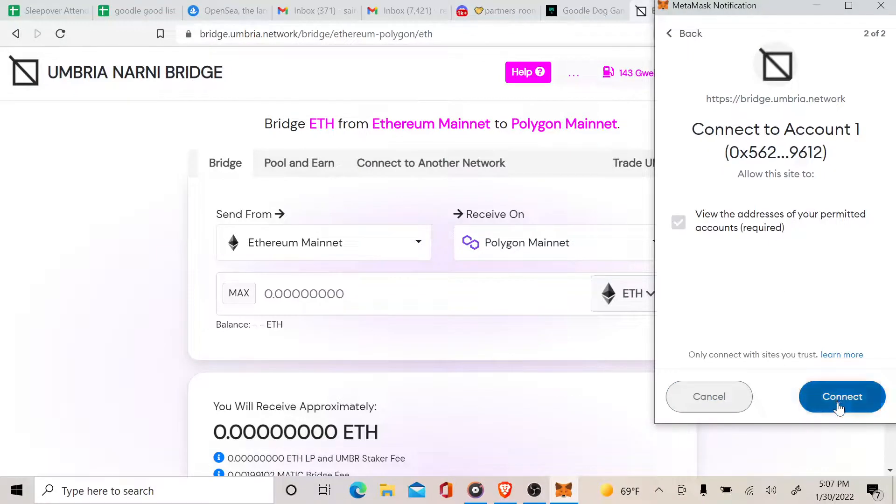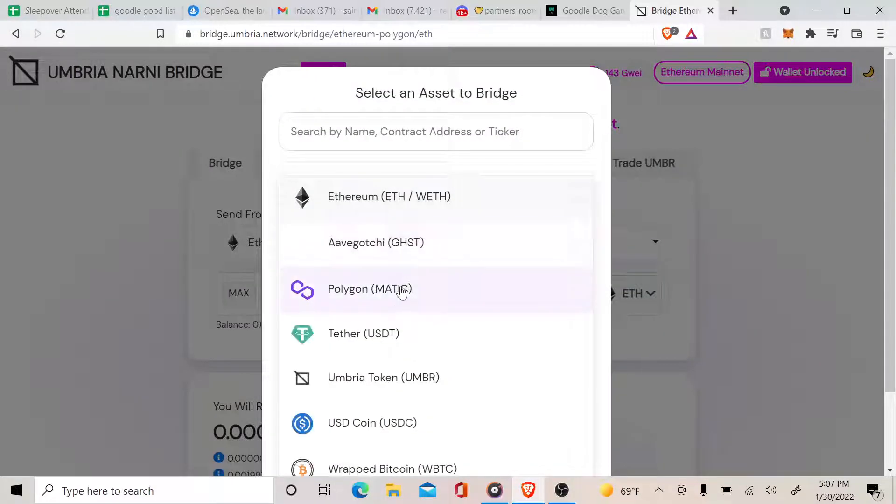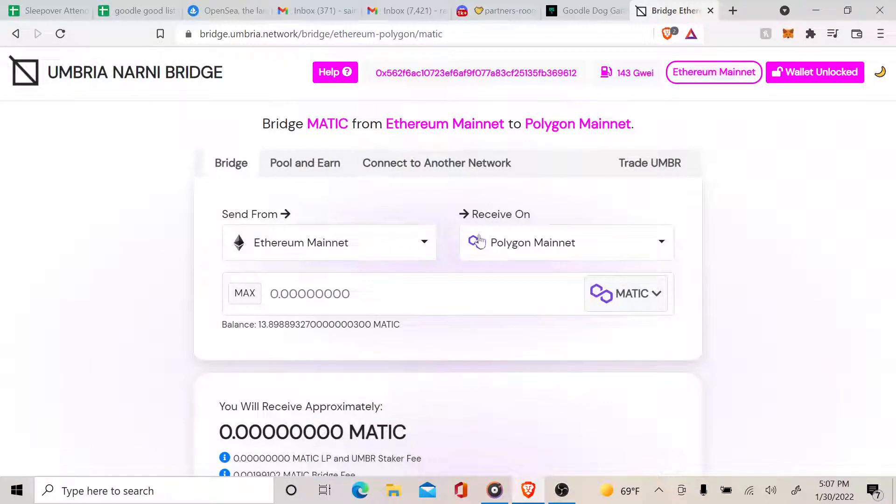Make sure you connect the wallet. What we want to do, instead of sending Ethereum to mint, is send Polygon from the Ethereum network to the Polygon network. Just make sure it looks like that.